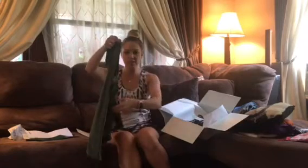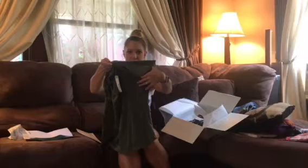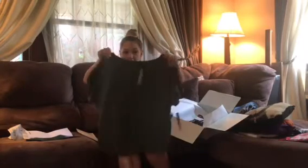Then I have this kind of cold shoulder shirt — it has open slits at the top. It is an olive green color, which is a popular color for fall. It looks like it could be off the shoulder as well because the neckline is a little bit bigger. This retails for $34.